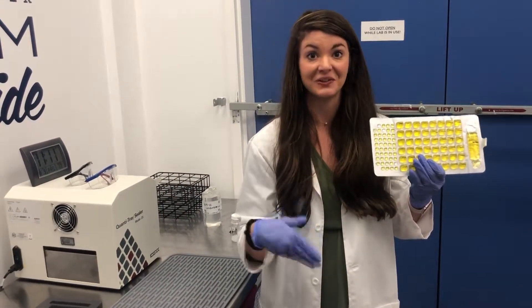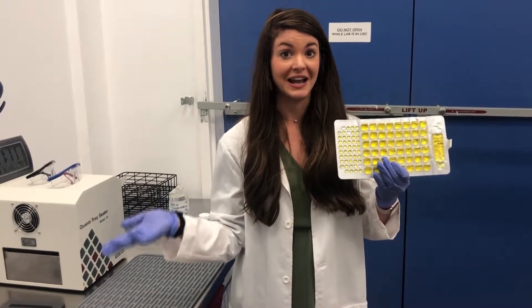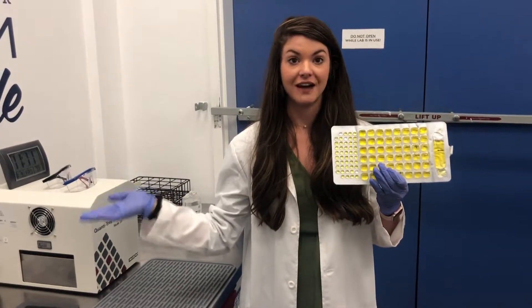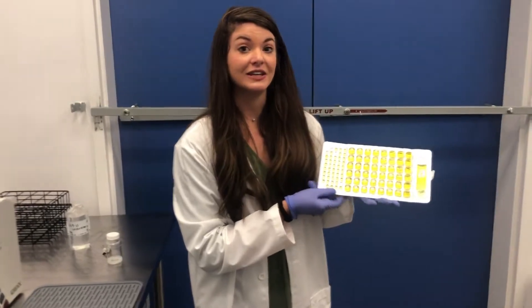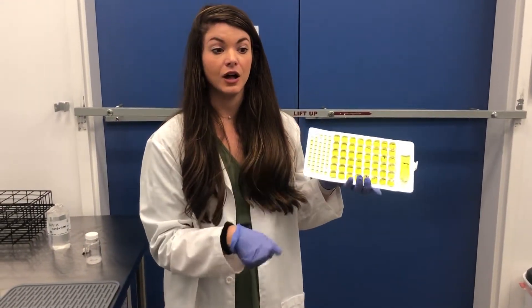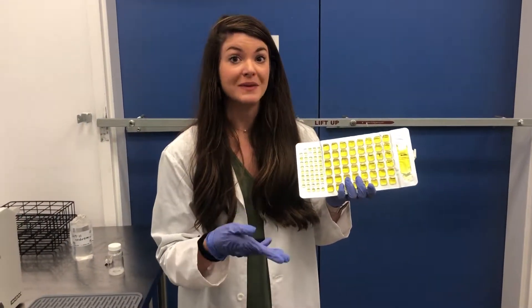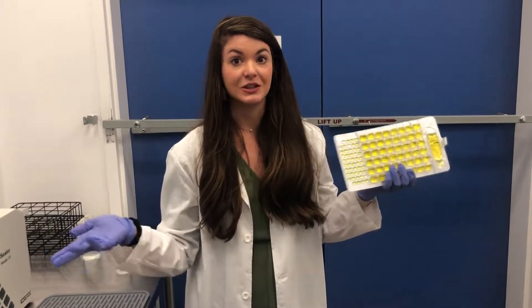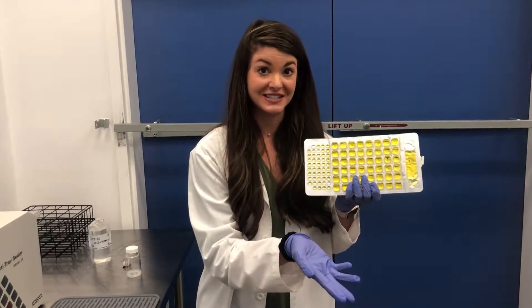That's actually good, because you don't want a system with no bacteria — that would mean there's a chemical in the water killing everything, making it unsafe to swim in anyway. Just like your gut, it's healthy to have bacteria in a natural environment. What is not healthy is E. coli. E. coli is naturally occurring in the large intestines of warm-blooded mammals, which makes it a fecal contamination indicator — basically indicating there's fecal matter in the water.